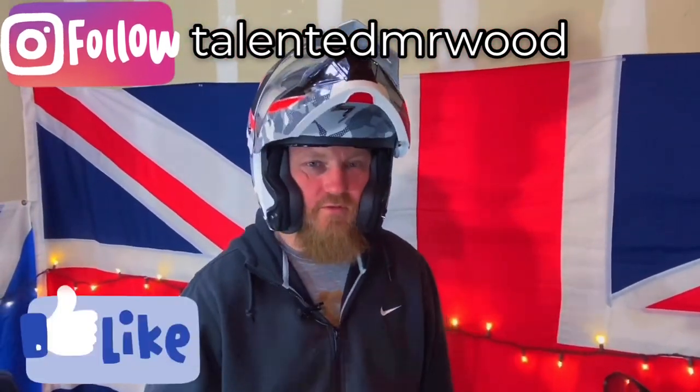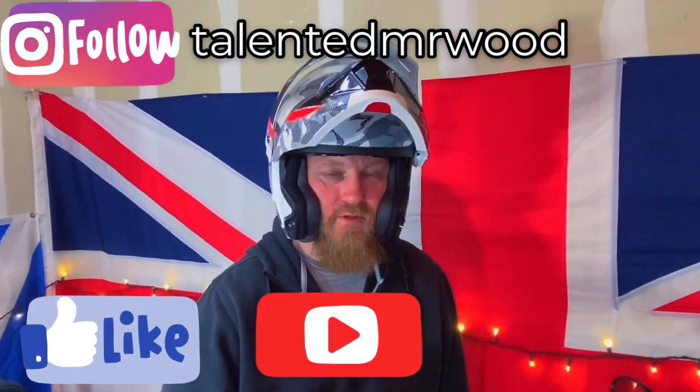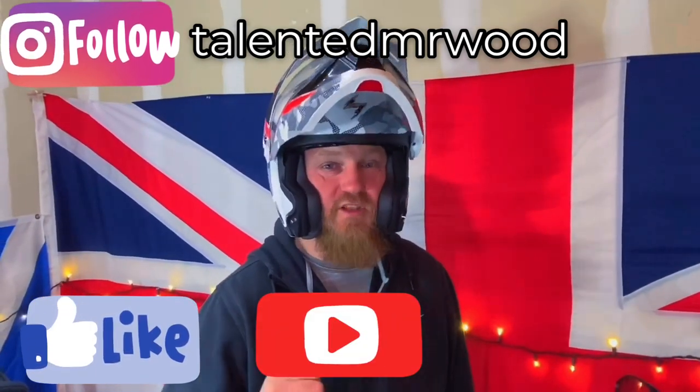If you like this video, hit the like button. If you want more videos like this, hit the subscribe button.